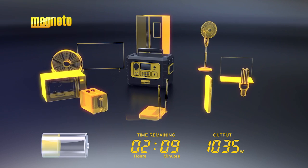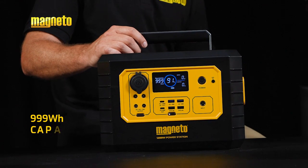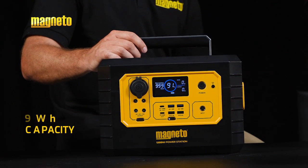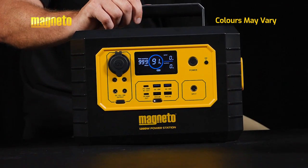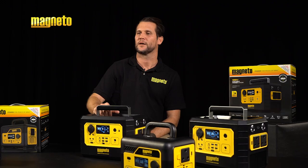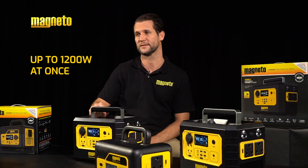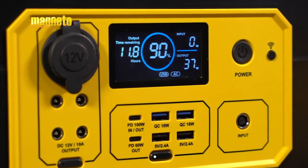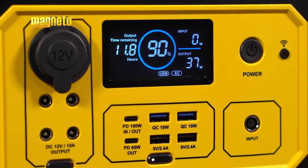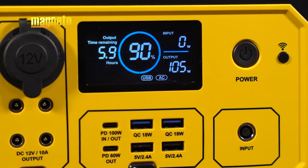Battery capacity is expressed in watt hours. To illustrate this, the Magneto 1200W portable power station has a watt hour capacity of 999 watt hours, meaning the unit will run for approximately one hour while powering 999 watts of draw. Alternatively, you can use this power station to run 1200 watts worth of devices all at once. During use, the LCD display is the easiest way to gauge the remaining power available, as it measures and displays the information as you use your devices. It will also alert you to recharging times.